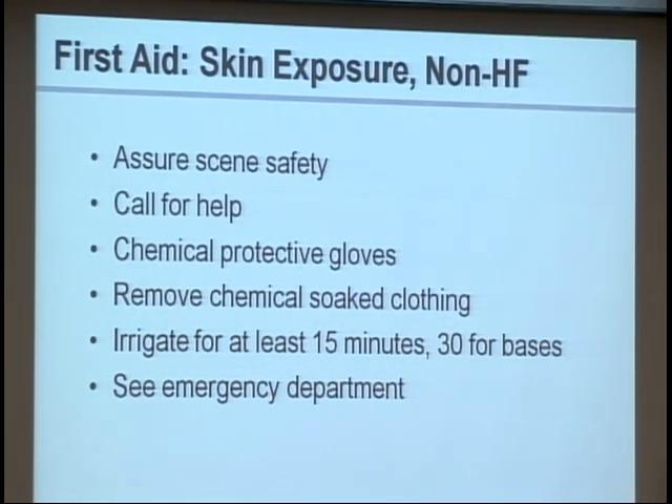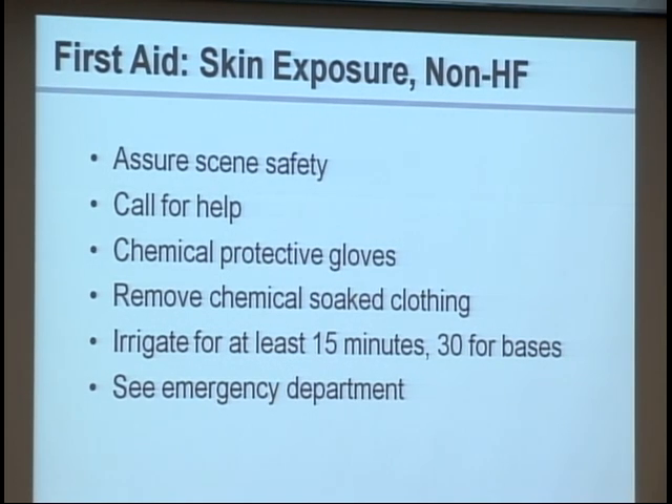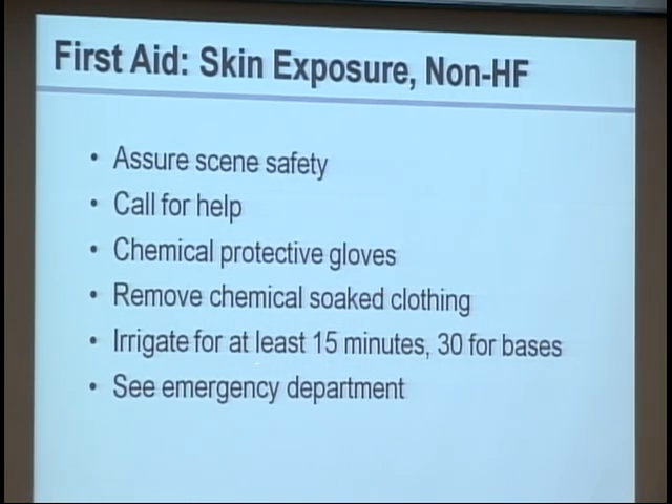For non-HF skin exposures, there's no reason to bind any fluoride — it's all about water. Simply remove anything that was exposed and irrigate continuously until the ambulance gets there. The science is: if it's an acid, irrigate really well for 15 minutes; if it's a base, irrigate for 30 minutes.